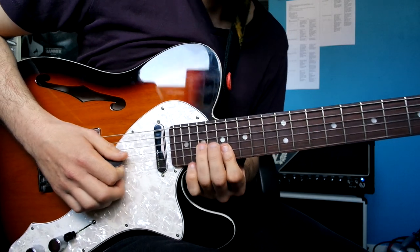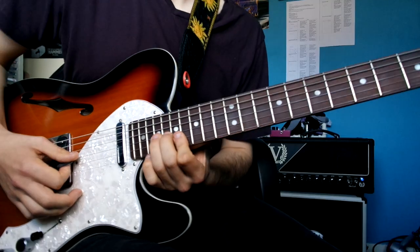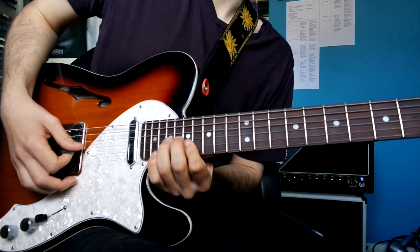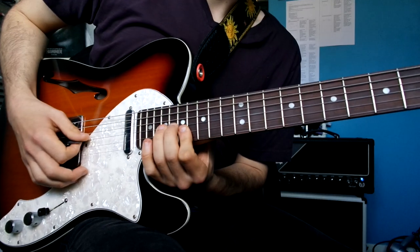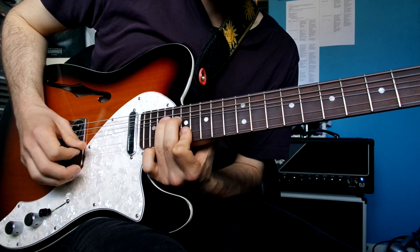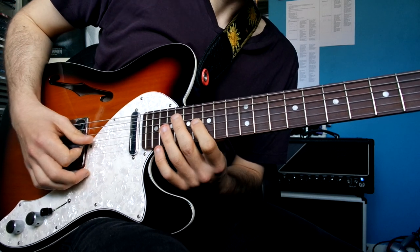Then you're going to come up to the 19th on the G string, and hold down 17 on the B and do a unison bend — so that's when you're doing this note and bending up to it. Next bit is tricky.